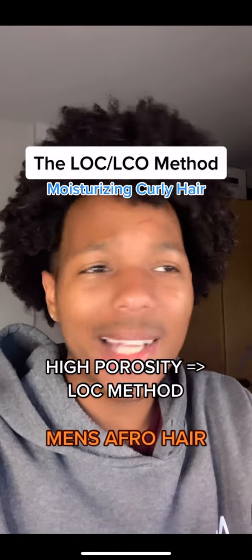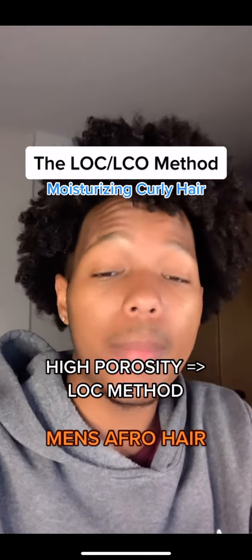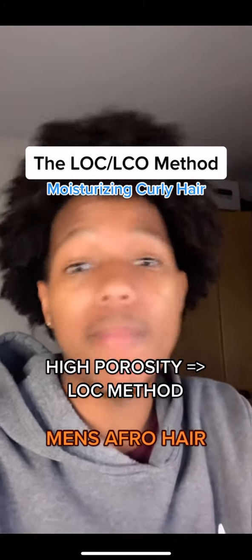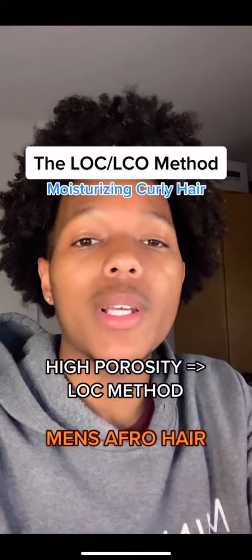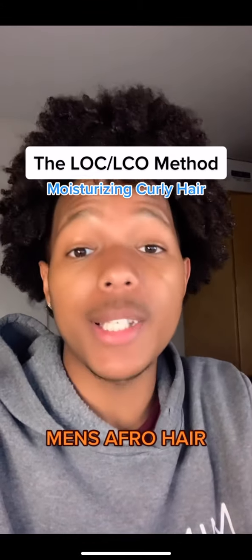For those who already know their hair porosity, anyone with high porosity hair is really going to benefit from using the LOC method. Since it's easier for water to get into your hair but it's hard for you to retain it, you really want to focus on the oil and cream portion.